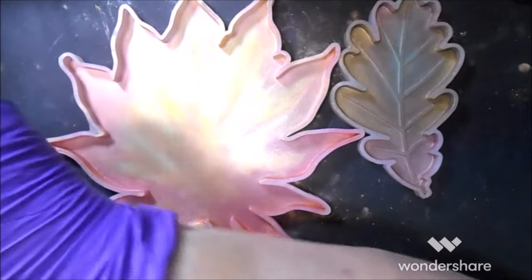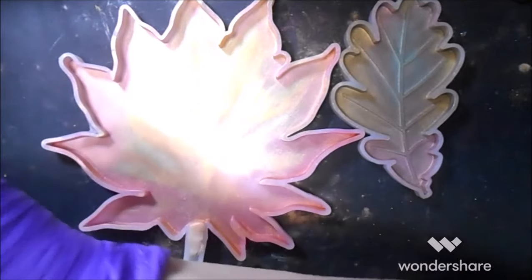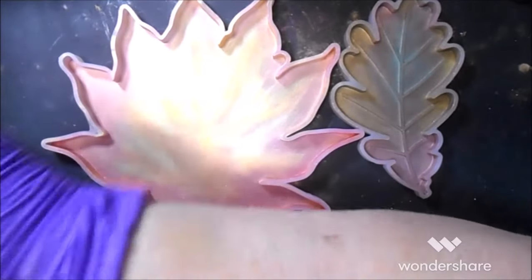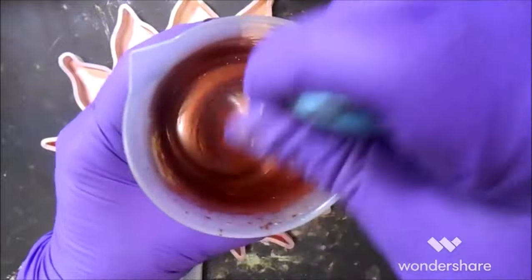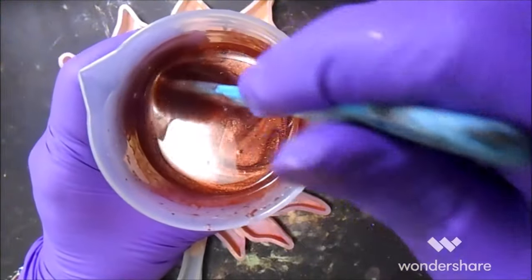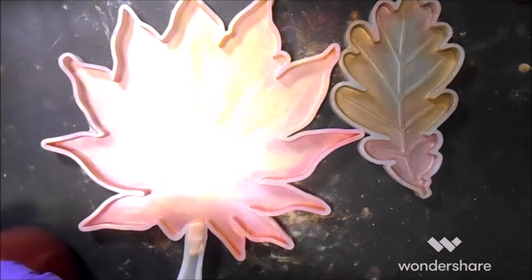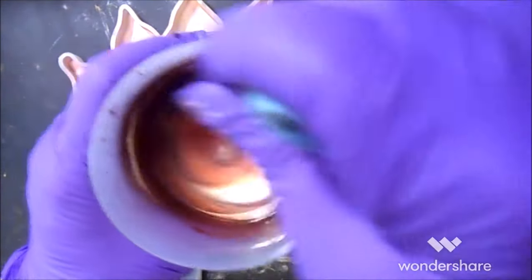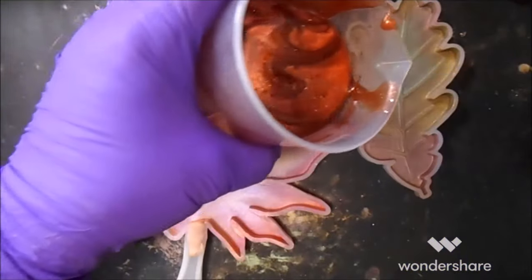Just because I know that the glitter has a tendency to settle to the bottom — and of course that's really the side we want it to settle to in this particular case. But every time I just let the resin even settle for a second, I can see how quickly it all separates out. We're going to go for it. Fill up our little oak leaf first.